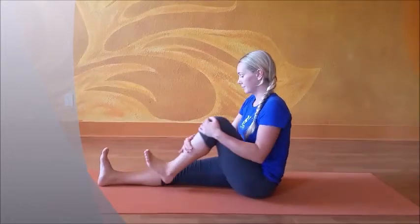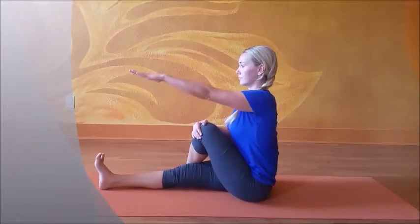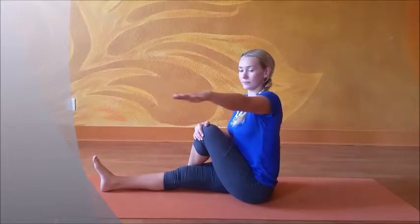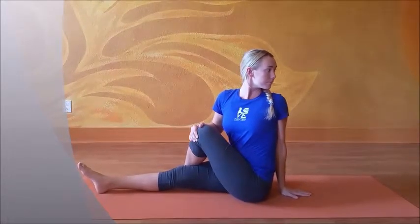Cross the left foot across the right knee, wrap your right arm around the left knee, palm of the left hand facing down. Inhaling as you exhale, twist all the way around — once again, deliberate, slow movements. Place your palm on the mat and bring it towards you; inhaling, sit tall; exhaling, twist a little further without stress.